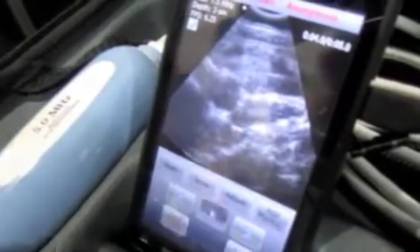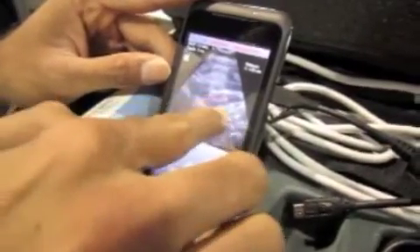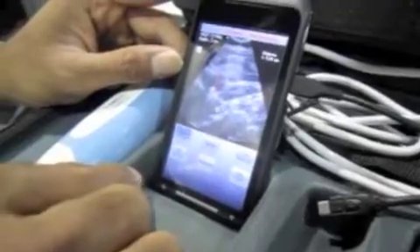Once you freeze, you can play back to find a frame that you were interested in, step through frames, save frames, save a whole video sequence, and add markup. For example, you can do measurements. Here I am measuring my carotid — it's about 0.5 to 0.6 centimeters in diameter. I can save that image if I want.